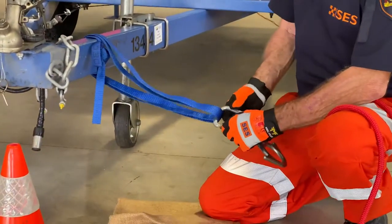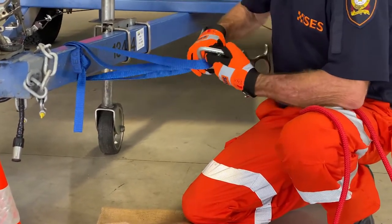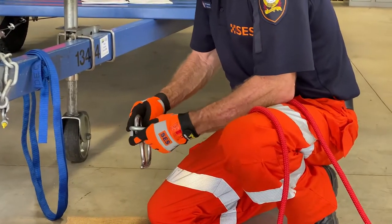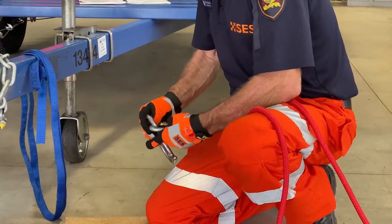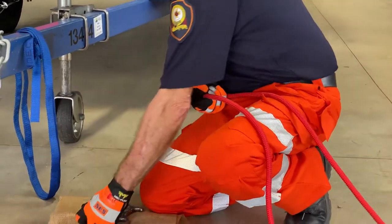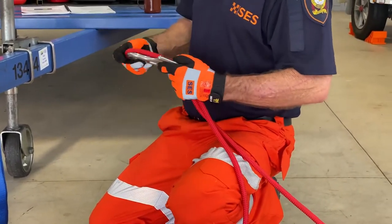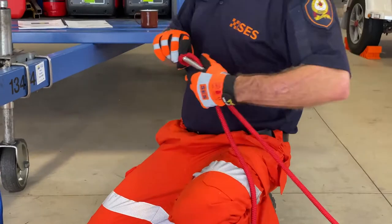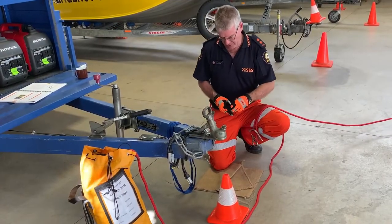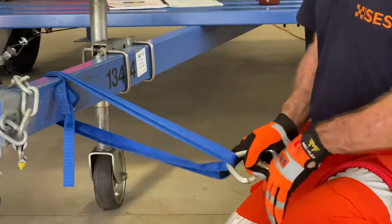We've done the other end, so now we come up to this end with the Wrap Three Pull Two. We're going to undo it again — gloves are fun but we've got to be using them because they could catch us on the way through. Same thing again as before: open, over, pull back through. It's a lot easier to be working with sitting like that, so don't drop it on the ground.